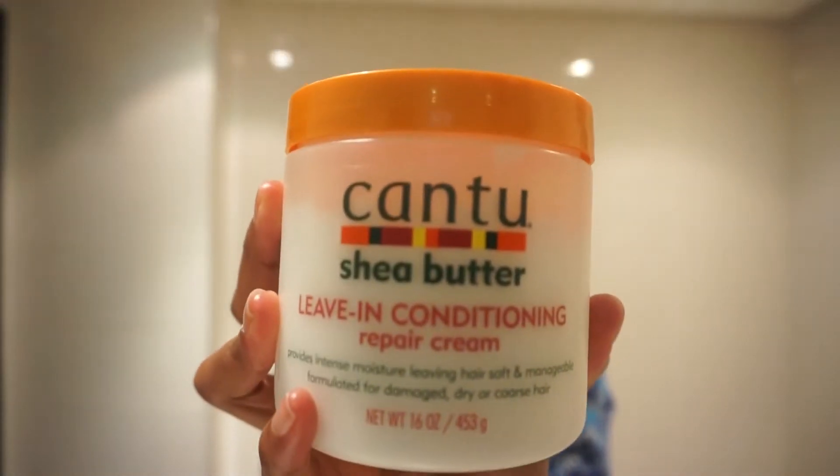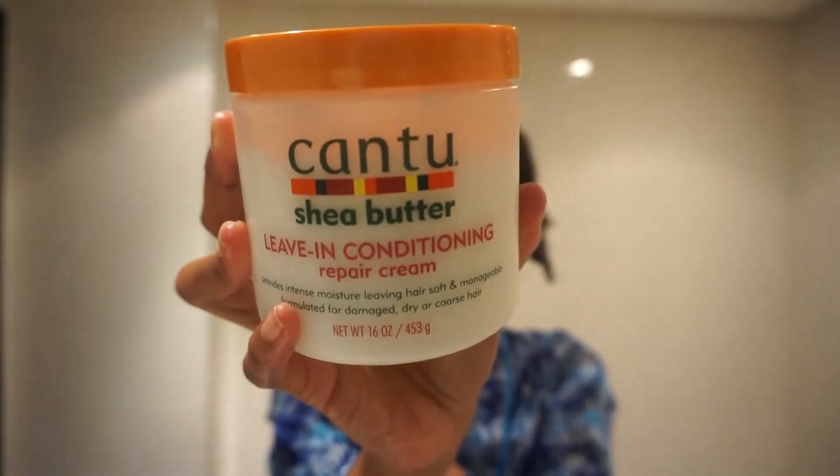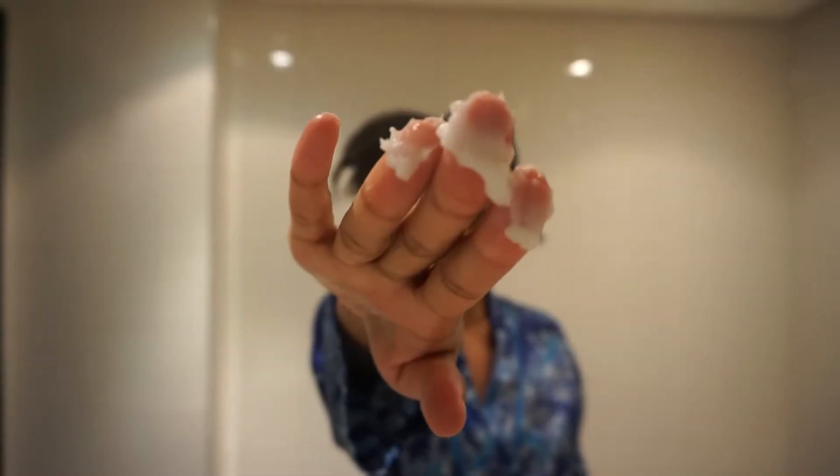Welcome back! We're going to do my twist and twist-out routine using my current favorite products. The two products I just showed are from the Cantu line — I love their leave-in conditioner, and I'm also trying one of their styling products, which I absolutely love. It gives me really good definition.